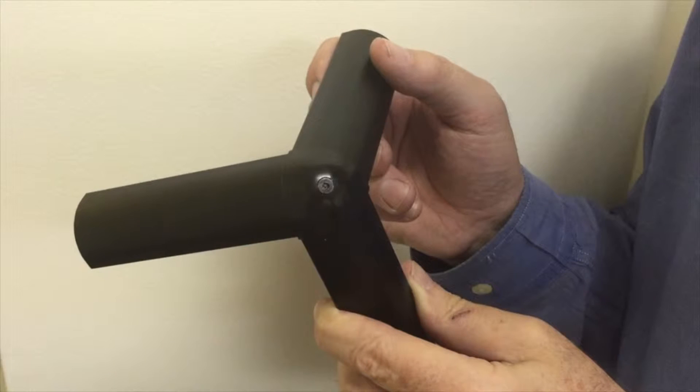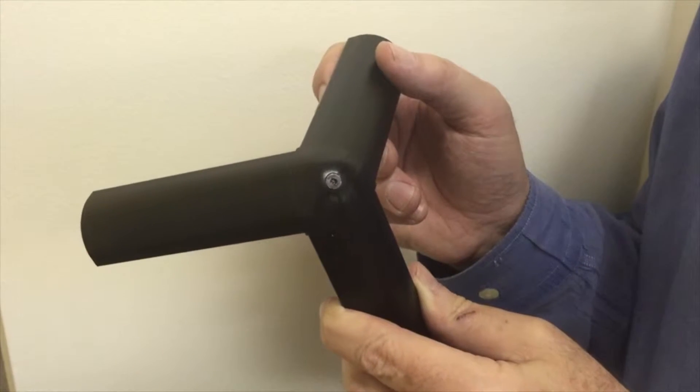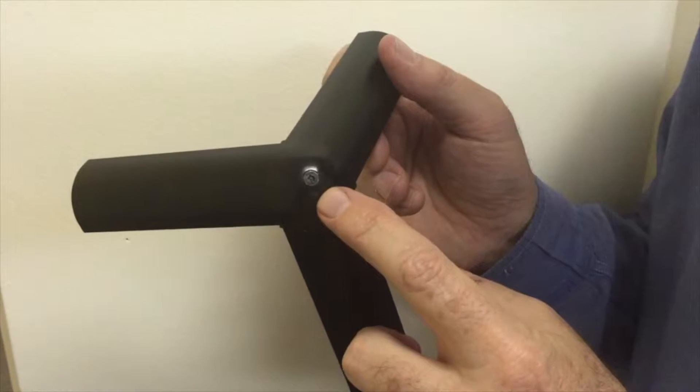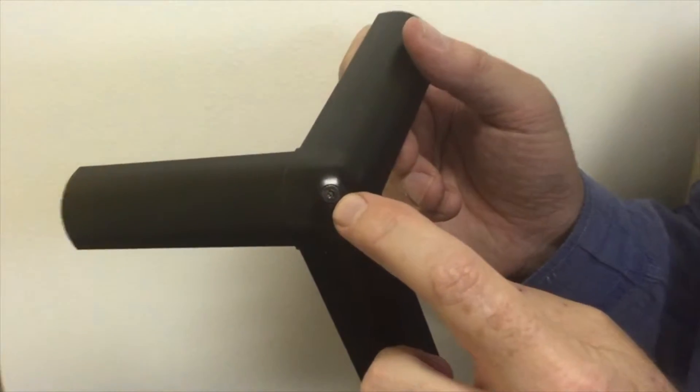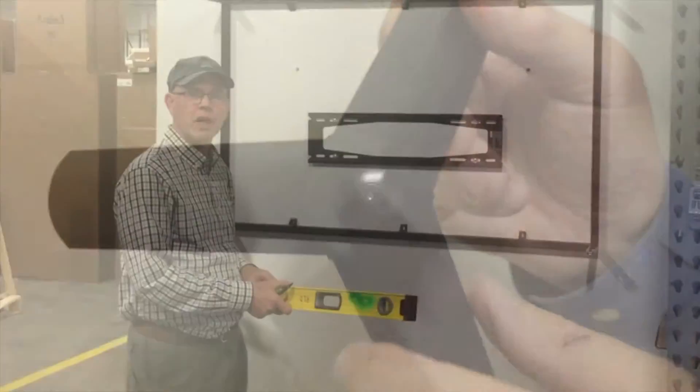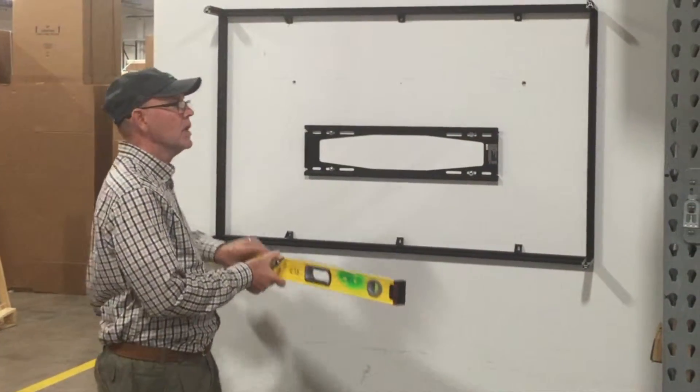This is Lee again. Before you install your frame on the rear wall, we have a new added security feature. Pop your corner caps on all four corners and then put this little security screw in there before installing the frame on the wall, then you'll be good to go.